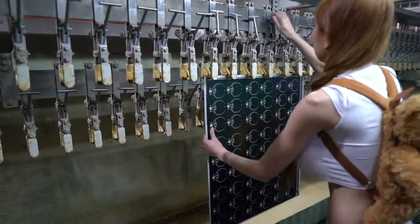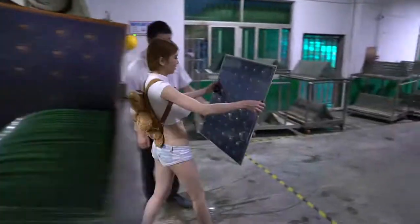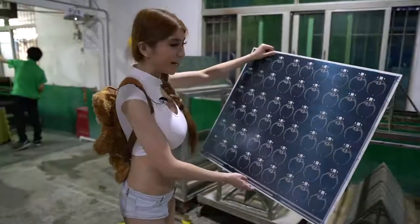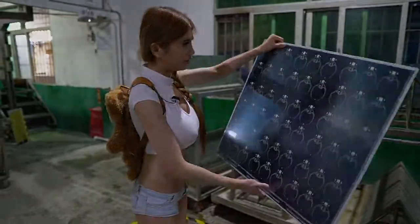Next time, I will visit the JLCPCB factory and watch the whole process as my PCBs are made. So here are my LED rings — it's not finished yet, but wow, it's huge!